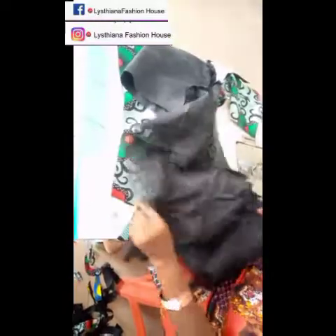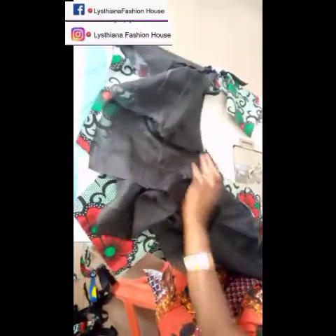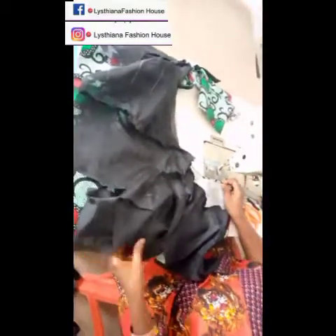Once I'm through joining the two sleeves, I'll bring in the lining. Join the lining the same way you did the fabric itself. I did that off camera. Make sure you also cut out the lining for the sleeve and join it the same way.